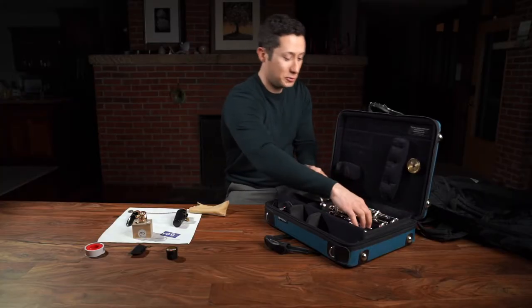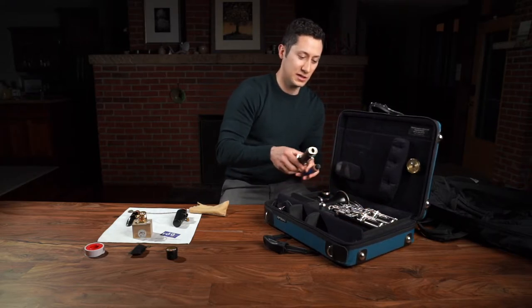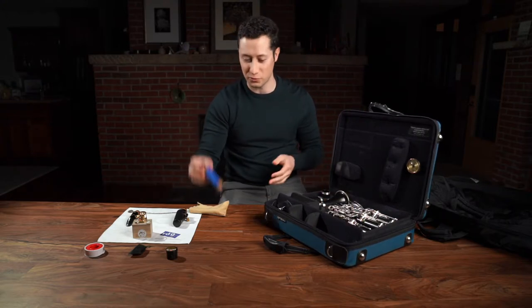And I've got a humidifier here from Oasis, because it gets really dry here as well. You just add water — it works really well.